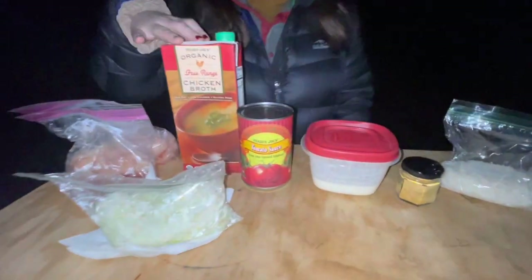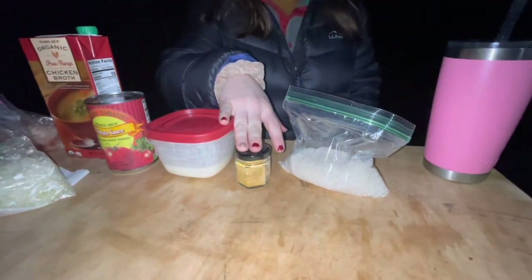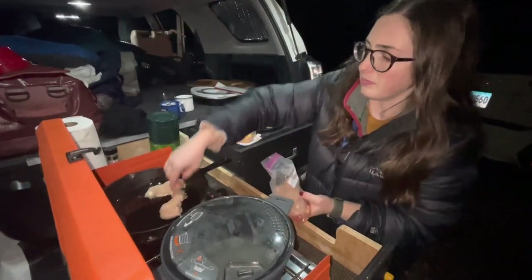Tonight for dinner we're making chicken tikka masala. We have all of our ingredients laid out: chicken, onions, chicken broth, tomato sauce, heavy cream, a spice mix that I pre-mixed, and rice. We're starting by adding the chicken and then we're going to be adding the onion next.